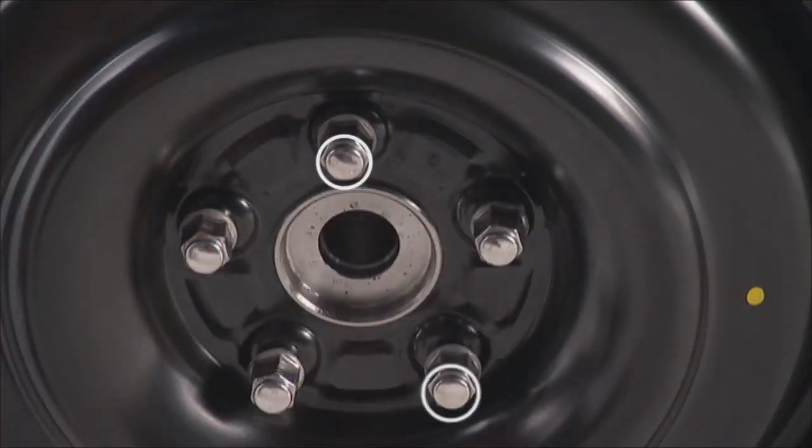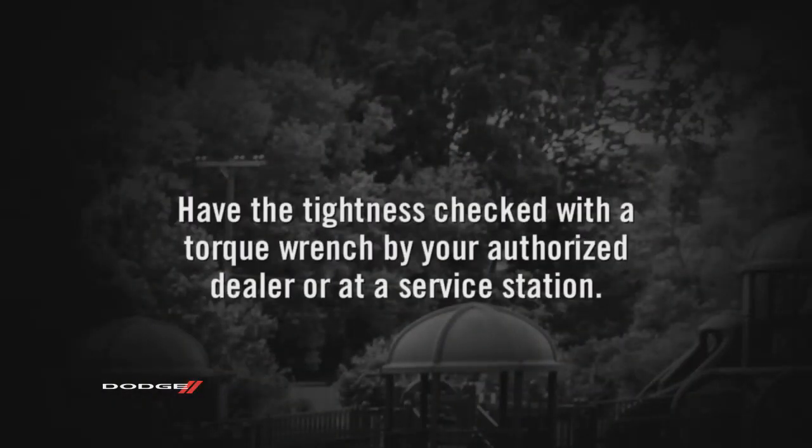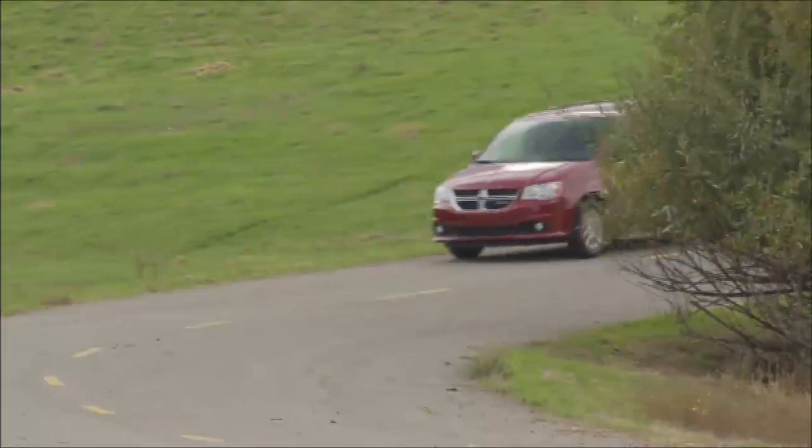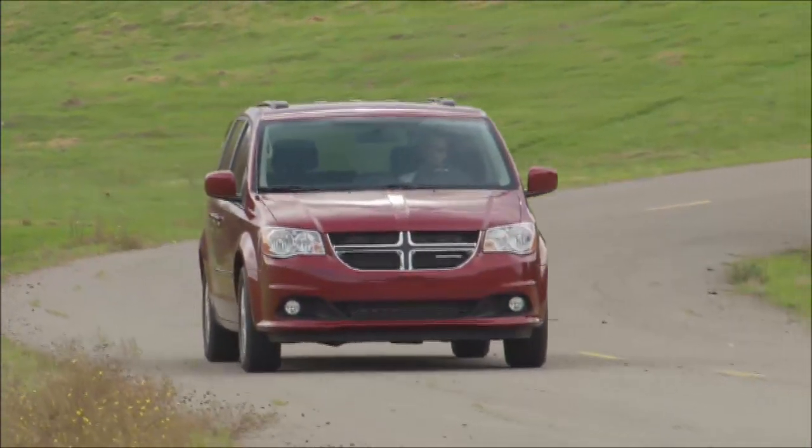Alternate lug nuts until each lug nut has been tightened twice. Maximum effort should be used for final tightening of the lug nuts. It's always a good idea to have the tightness checked with a torque wrench by your authorized dealer or at a service station. Now place the flat tire and compact spare tire cover assembly in the rear cargo area.